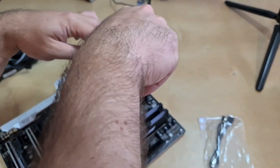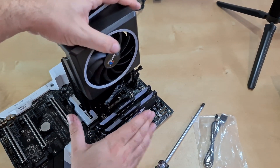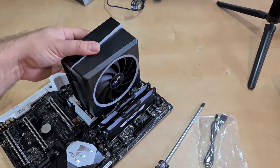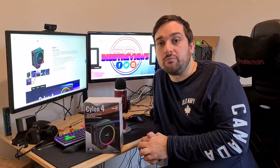In terms of installation, this cooler is really easy to install. You remove the fan before putting it in, secure it down, and then the fan just slides on. It's a little bit like the Corsair ones where the fan can slide up and down, so you can adjust it to account for different RAM heights — though this one doesn't get anywhere near my RAM, so that shouldn't be an issue.